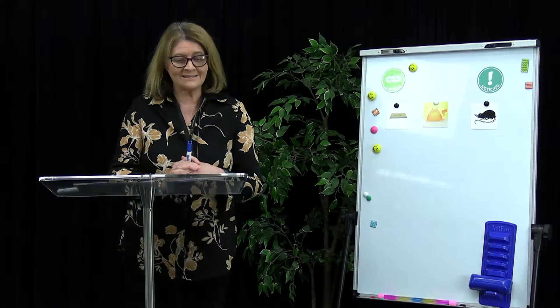Good morning Kindergarten. It's Mrs Wilkinson here with your pre-lit lesson. We really miss seeing you here at school, but until we can be back together again we're going to be watching our lessons together, and we're really enjoying listening to what you're saying. So let's have a look at today's lesson.